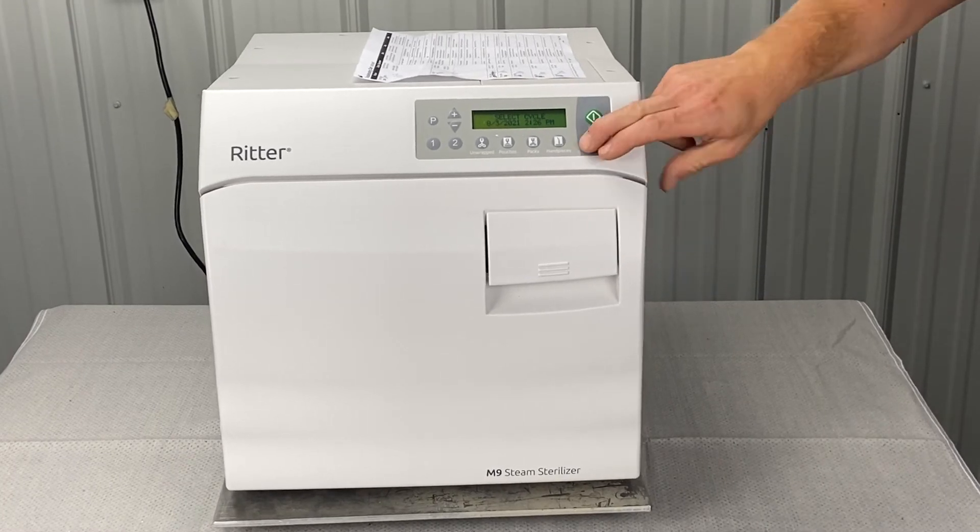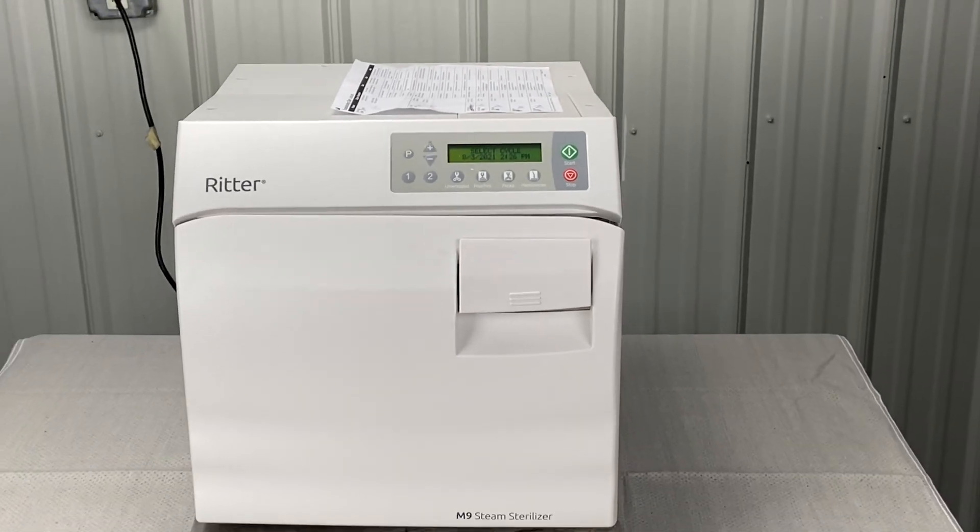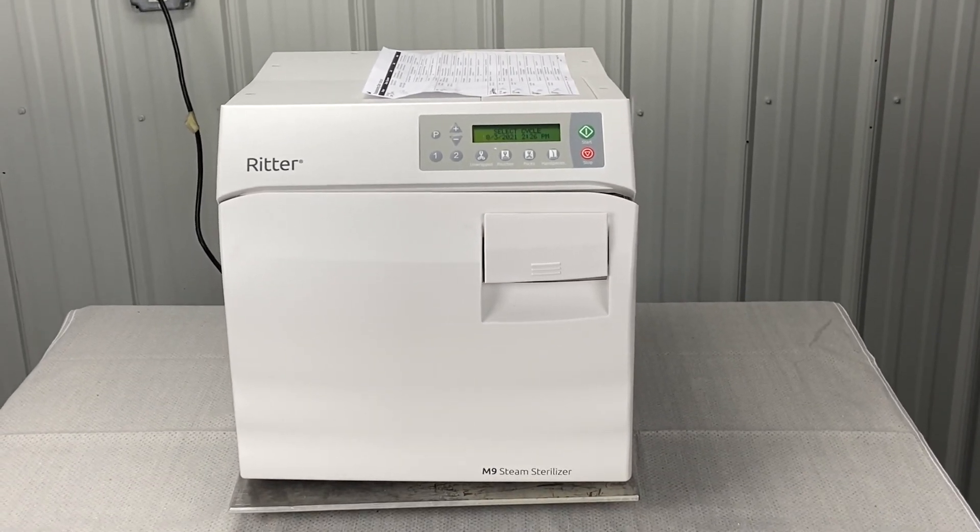Check out the door — hit the stop button, or open the door and hit the stop button. If the problem persists and it's a brand new unit, you might have to contact your dealer.